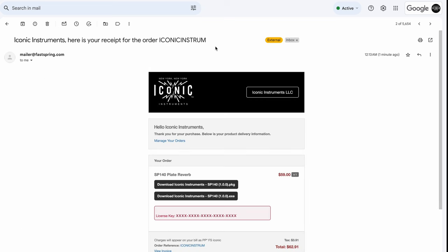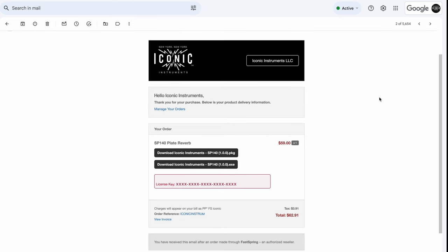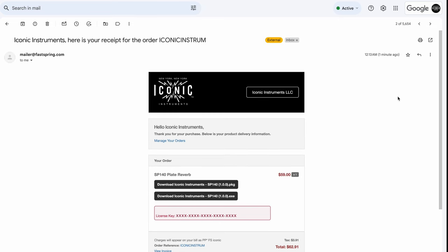There's a second email you should receive that comes from Iconic Instruments Checkout. If you don't see it come directly after your welcome email, just check your spam folder. There's a chance it comes from Fast Spring — that's our online storefront. Within that email, you will see the same download links and your unique serial number.